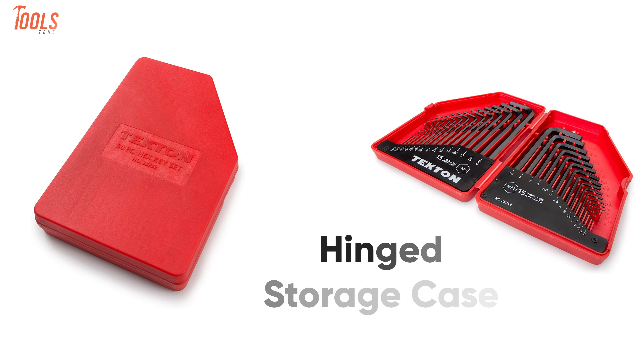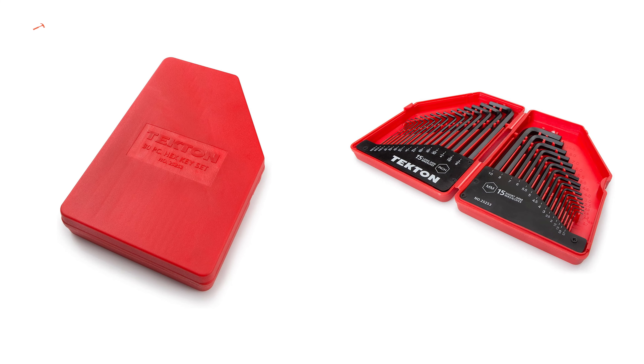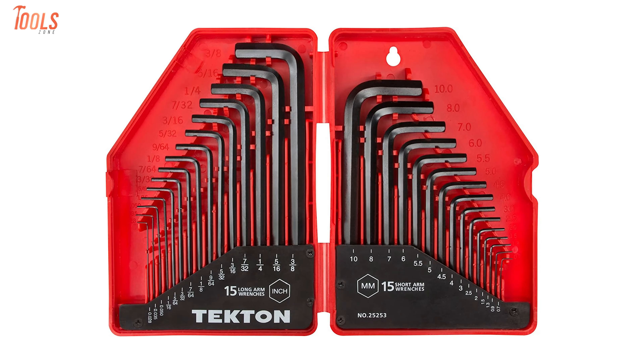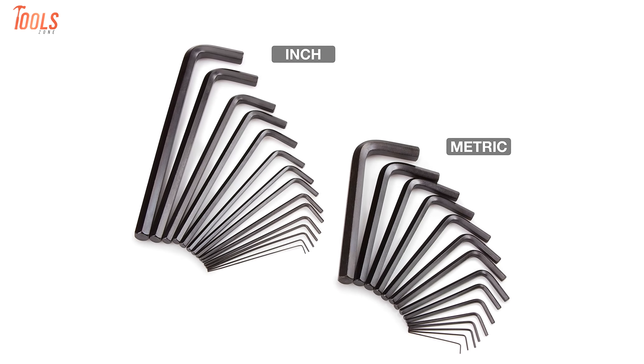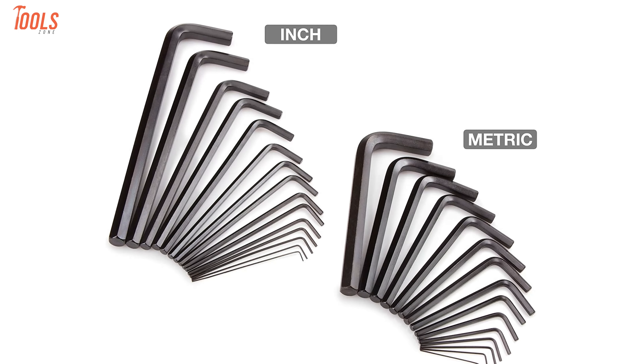Moreover, it comes with a convenient hinged storage case that opens flat and allows you to get wrenches in and out when needed. To conclude, the Tecton 25253 is a wrench set that has the most beneficial and versatile options that you can get at a low price.